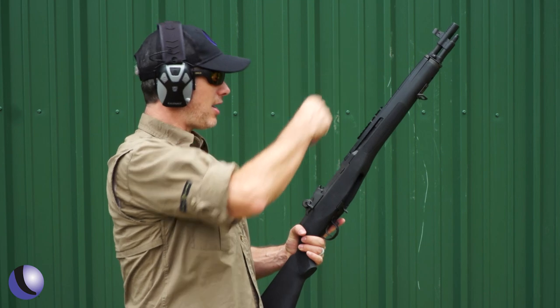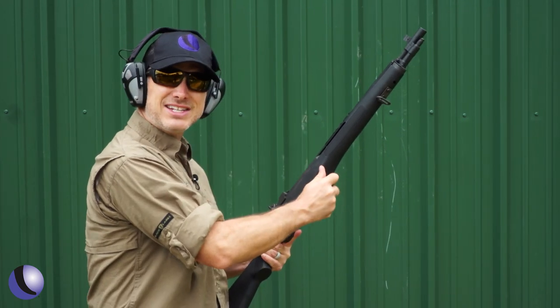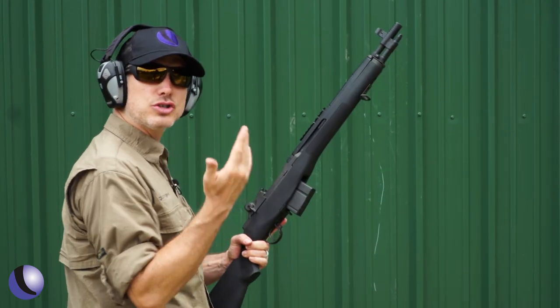We have it set up in the traditional way with iron sights. In this SOCOM 16 version — the short version — it has a nice brake on top. I want to show you a couple of shots and how it controls recoil.